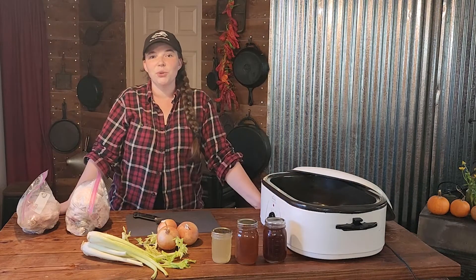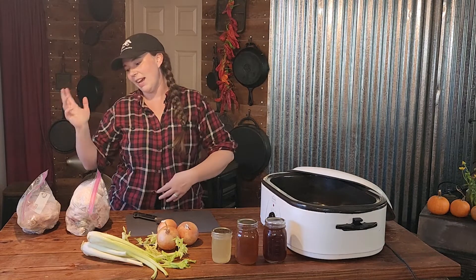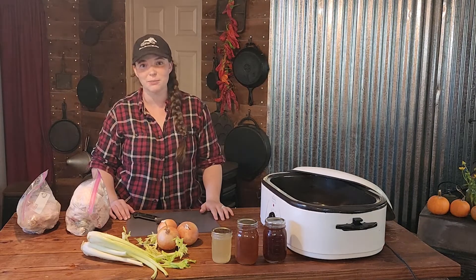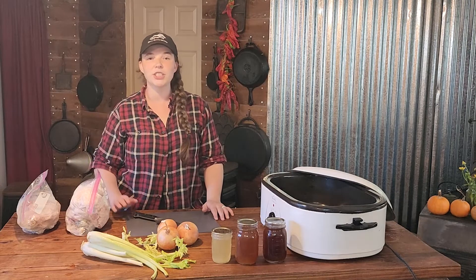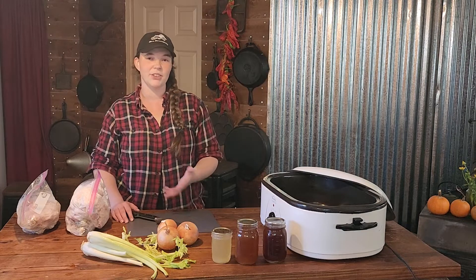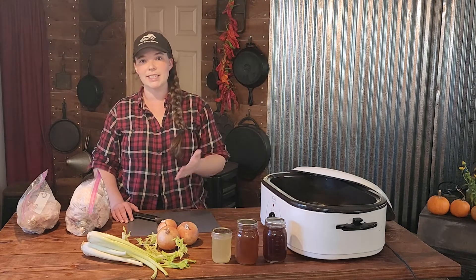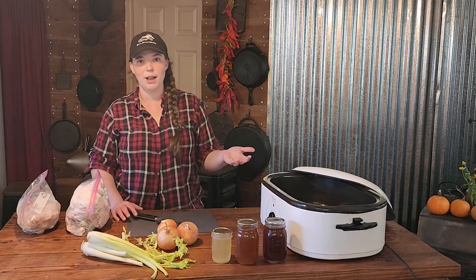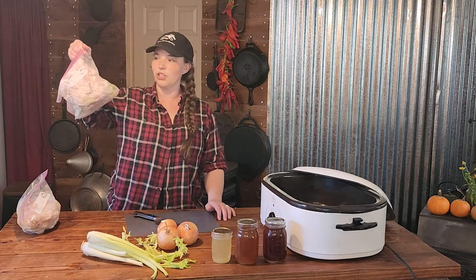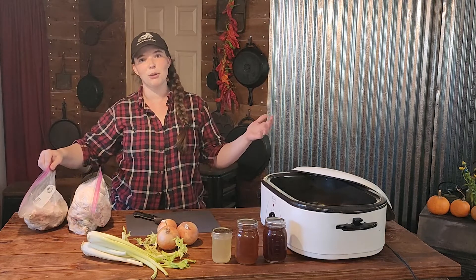To get started, you are going to need bones. We are using poultry bones today, specifically all chicken, so we are going to be making a chicken bone broth. We buy our chicken thighs and other cuts of chicken bone-in, so I debone the thighs before I make orange chicken or anything like that, and then I just throw them into a bag in my freezer. When they start to fill up, then I make bone broth.